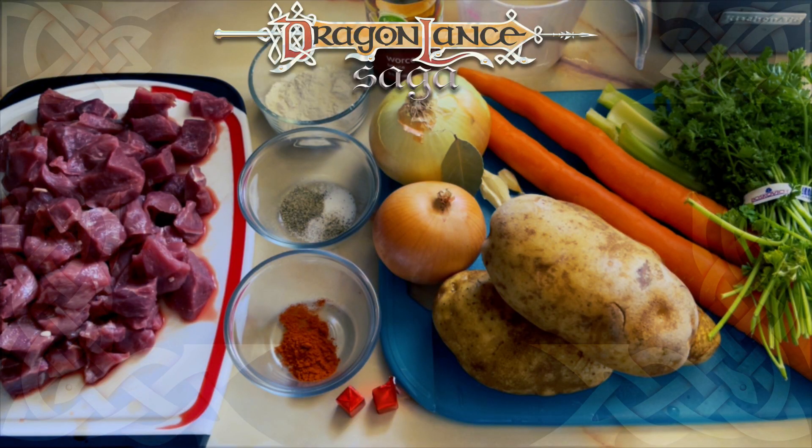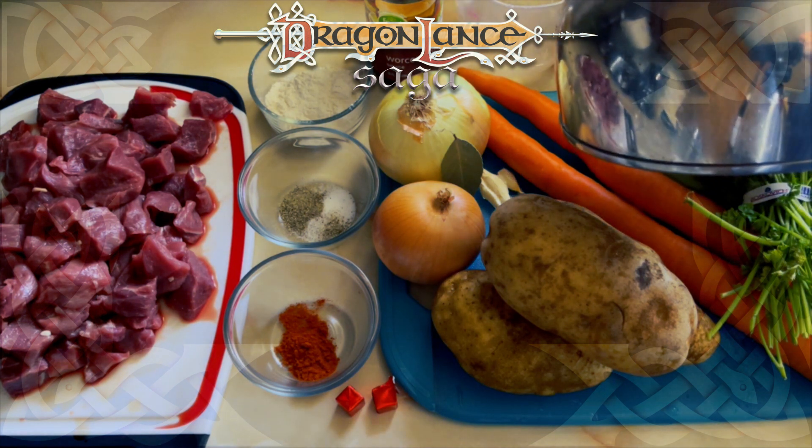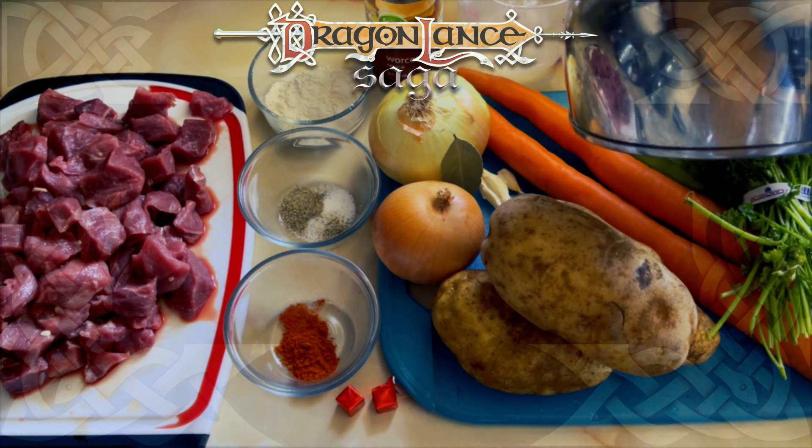Today I'm making gully dwarf stew from Tika's cookbook and leaves from the end of the last home. If you've made this recipe, share your thoughts in the comments below.